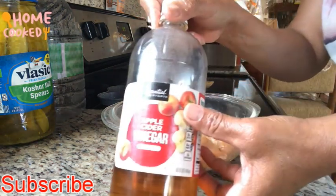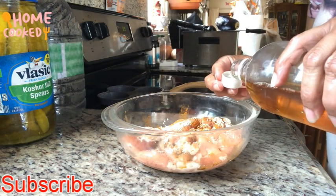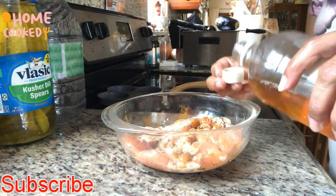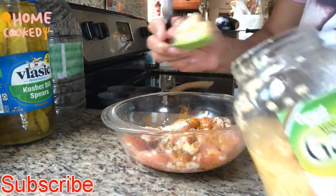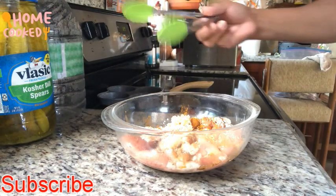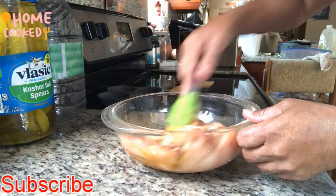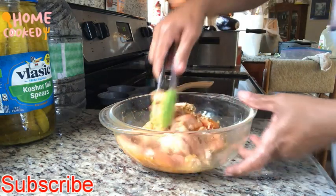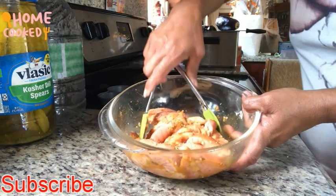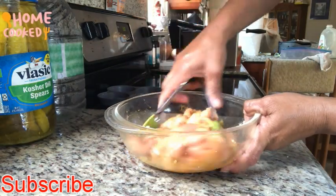About one spoon of salt. You only have to try to taste your food to see if you need more — it's better to put less salt than too much. I'm also going to use one spoon of garlic, and one spoon of apple cider vinegar.